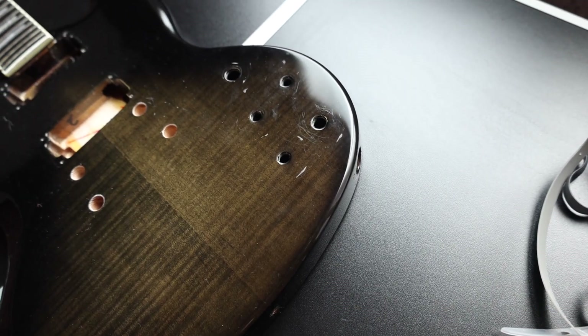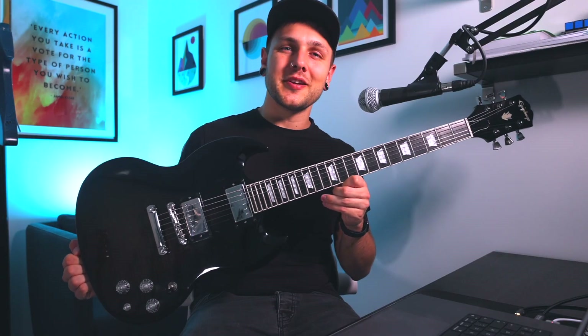Welcome back dudes, it's great to see you, I hope you're all doing incredibly well. In this video we're going to transform this beaten up Epiphone SG Modern into a complete monster.